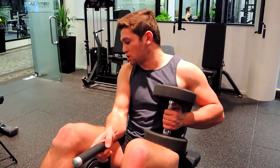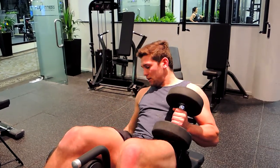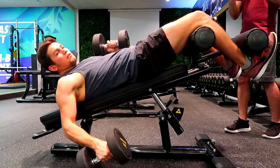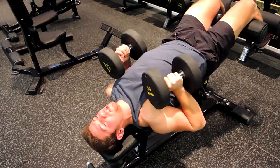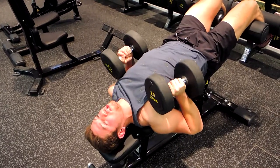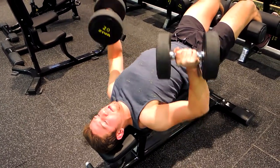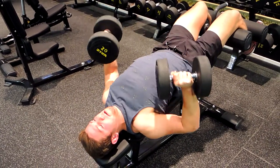Then switching legs — coming down, lowering the weight slowly, grabbing the weight and lifting it up, keeping the chest nice and high. Now we're in position, making sure the elbows aren't flaring completely, the chest is always up, and the shoulders are retracted. Bringing the dumbbells up, squeezing the chest, keeping the shoulders retracted, and controlling down.